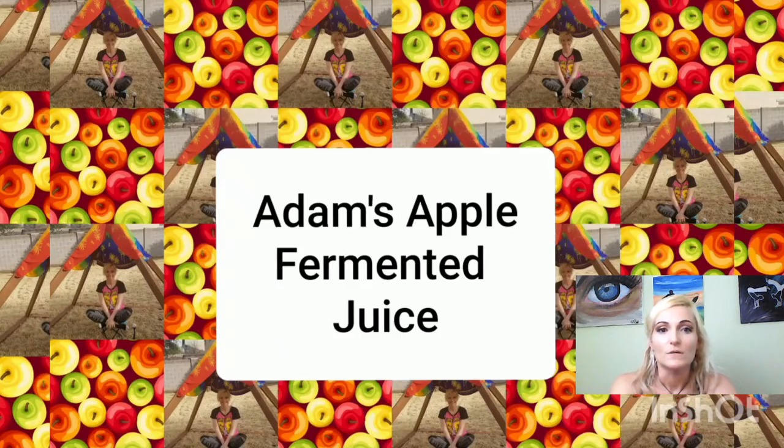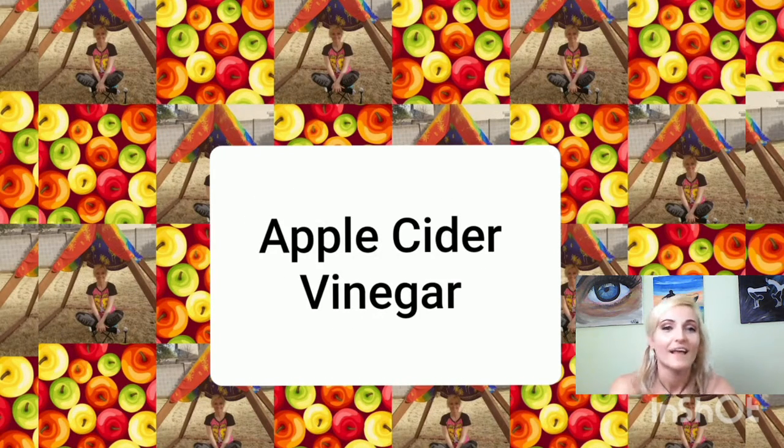I don't add a slice of bread, but that's good for it because bread has yeast and makes the fermentation go faster. I live in a hot climate, so mine is ready in just a few days. That's it — Adam's Apple fermented juice, aka apple cider vinegar. Bye!